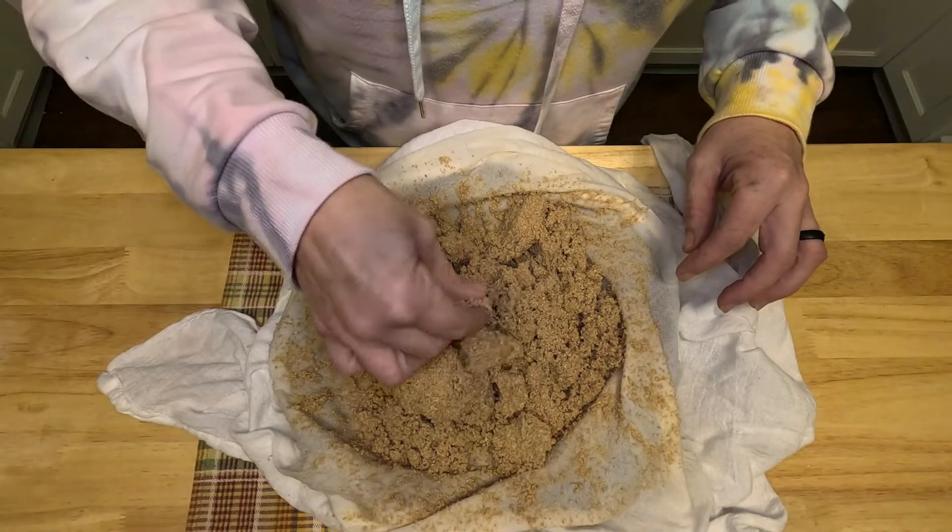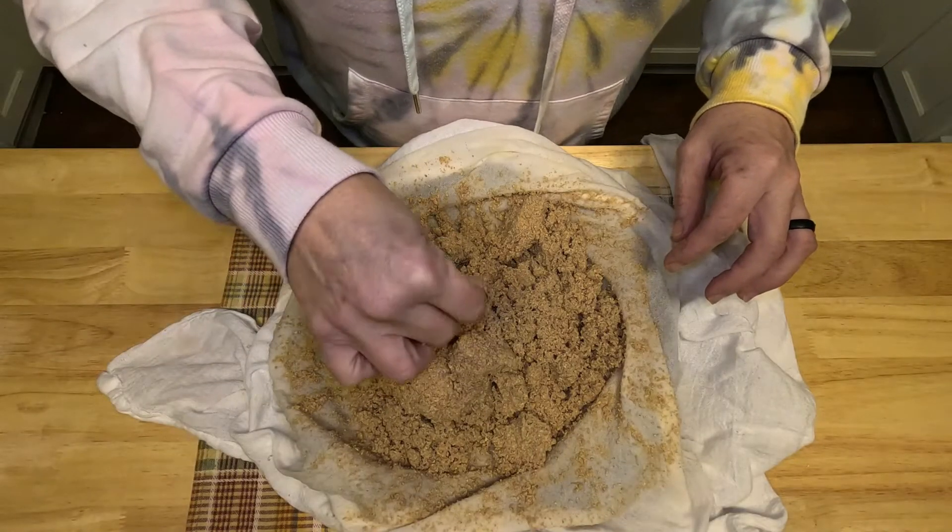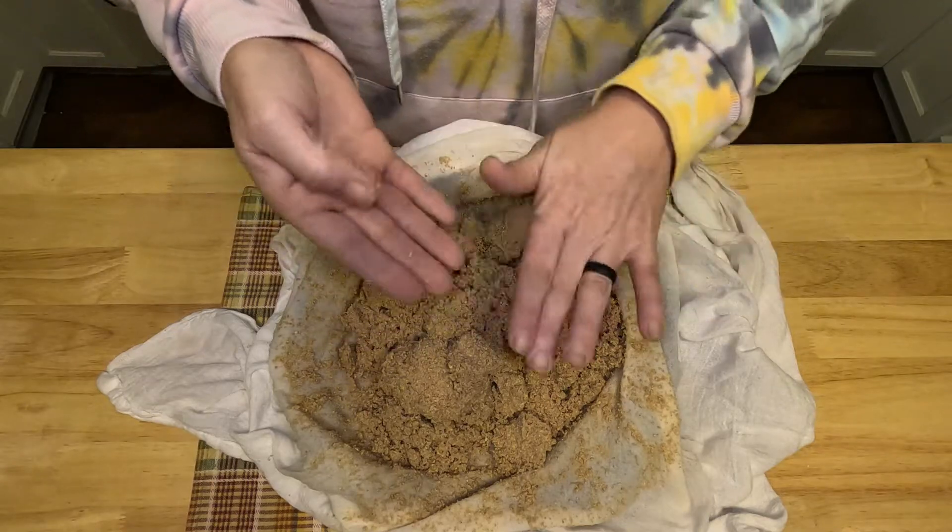Now we have our acorn meal. I'm gonna spread this on some dehydrator trays. From what I've read, 150 degrees seems to be the point you do not want to go over, because it will ruin the starch. You can still use the flour after that, but you'll need to add a binder.